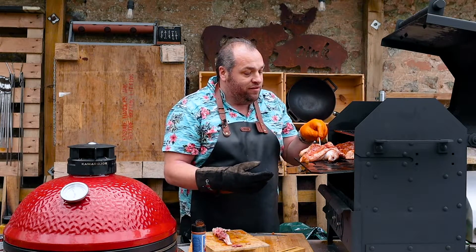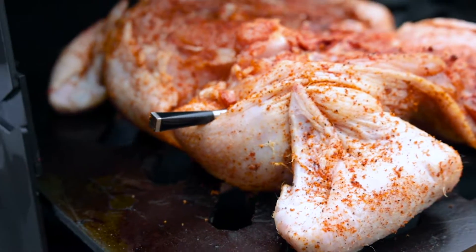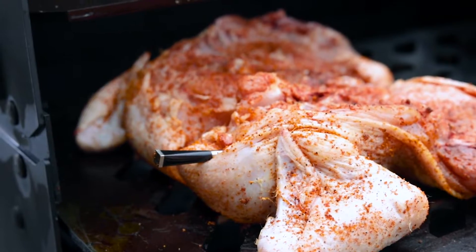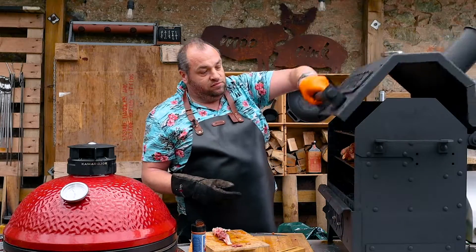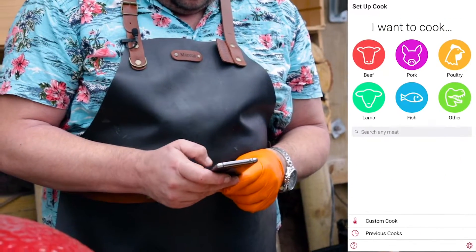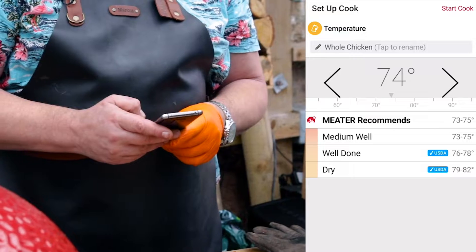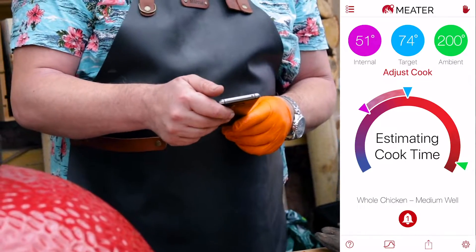I'm going to pop my meter probe into the breast, into the middle, up to the line, and that's going to tell me when this chicken's ready. Shut this down. Onto the meter app — going for chicken, then whole. That should be 74-75 degrees C when it's ready.